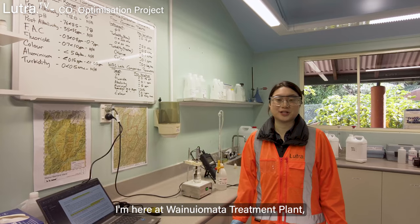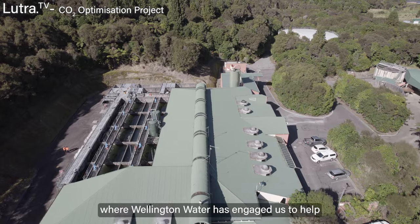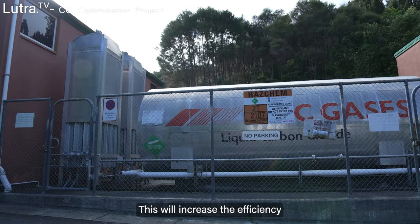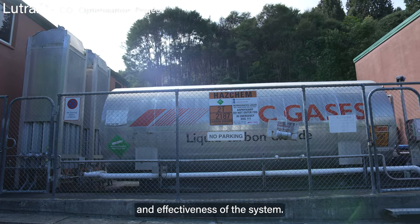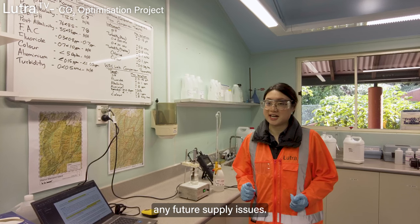I'm here at Wainui Water Treatment Plant where Wellington Water has engaged us to help optimize their CO2 dosing. This will increase the efficiency and effectiveness of the system, save material costs, and avoid any future supply issues.